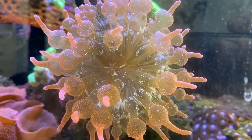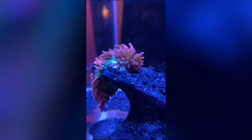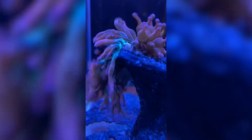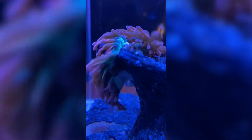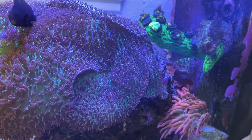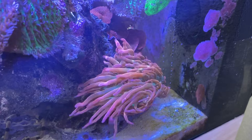However, it's likely that they're just gonna crawl around wherever they want. So what I managed to capture yesterday was asexual reproduction through longitudinal fission — stating it in simpler terms, the anemone essentially ripped itself in half. Most experienced reef hobbyists have kept bubble tip anemones long enough to have one split at some point, however it's rarely seen live.